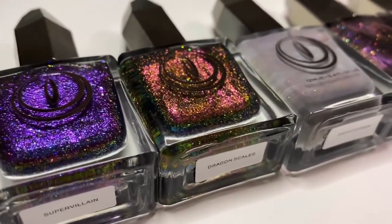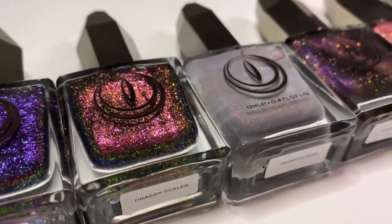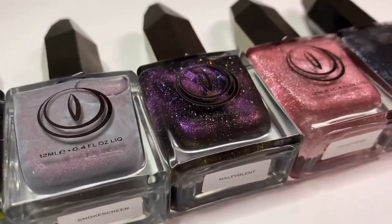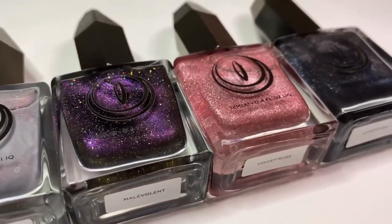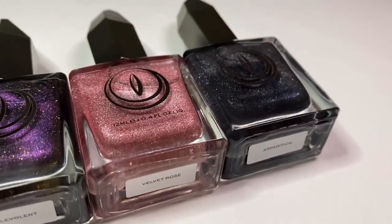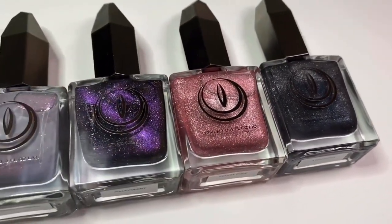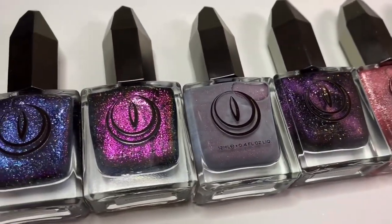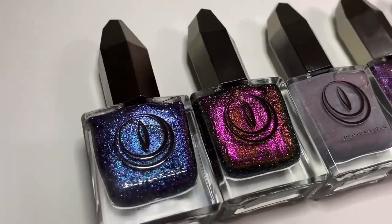Hey friends! Today I'm sharing swatches of Mooncat's latest collection, Return of the Faves, which features six re-release shades to celebrate their one-year anniversary. There are two multi-chrome flakies and four magnetic polishes in this collection, so I have a combination of both sunlight and indoor/studio light swatches for you today, so let's just get into them.